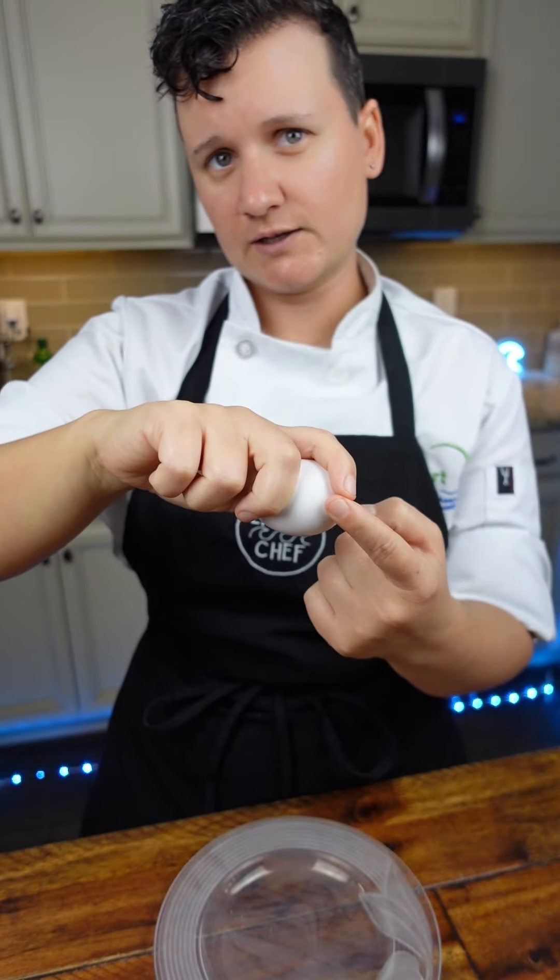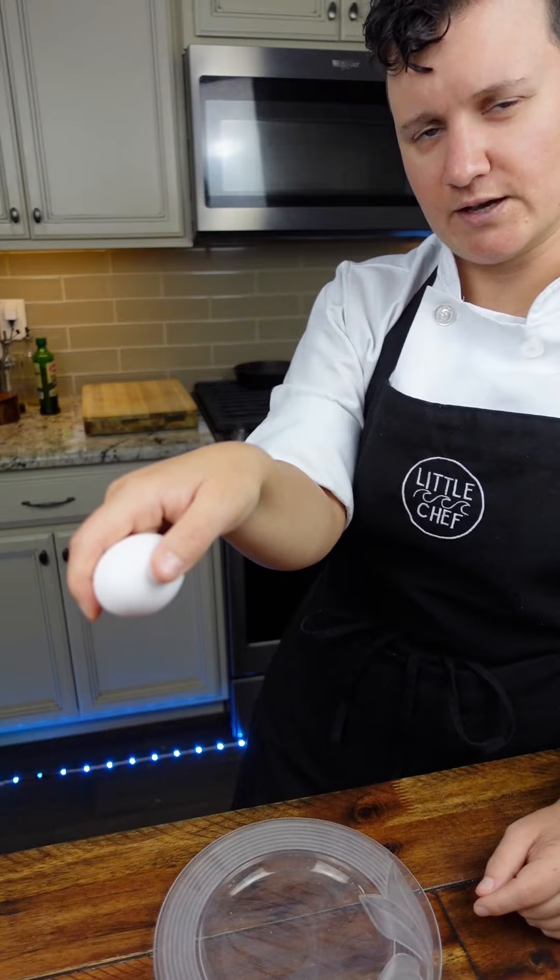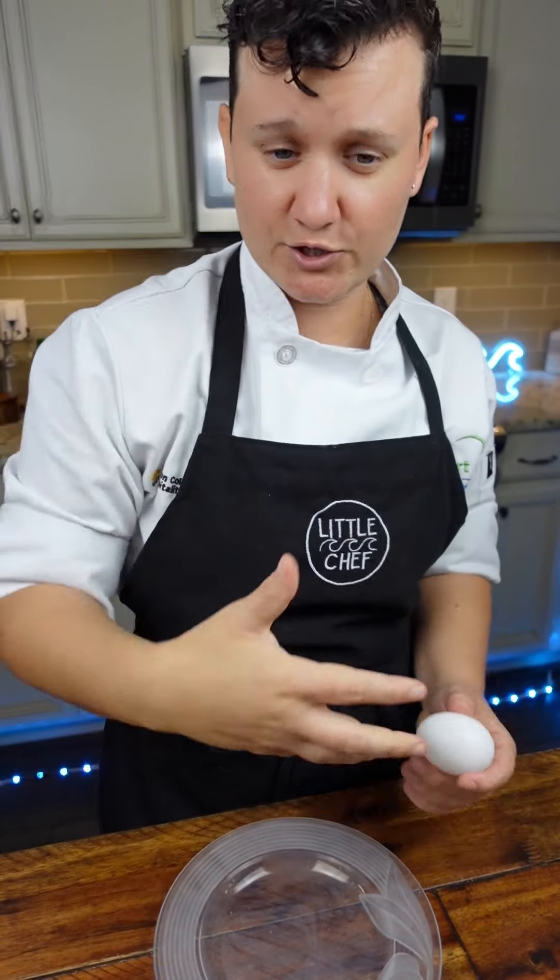When you're holding the egg, hold your index finger on one side and your middle finger on the other, and your thumb should be right in the center. Then you'll just spread your fingers apart and it should open up the egg.